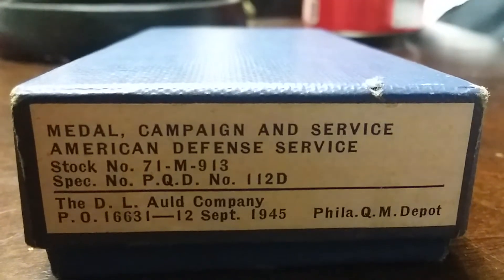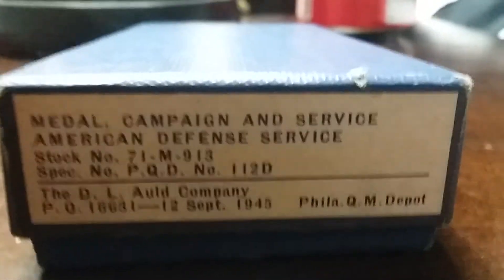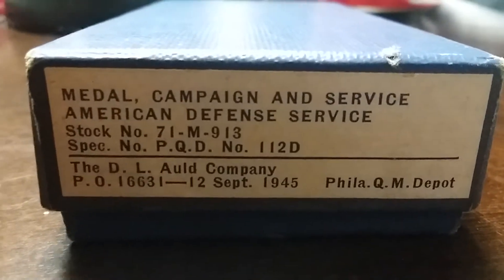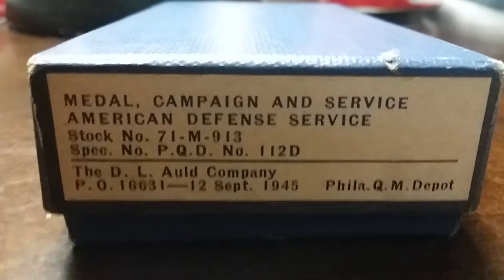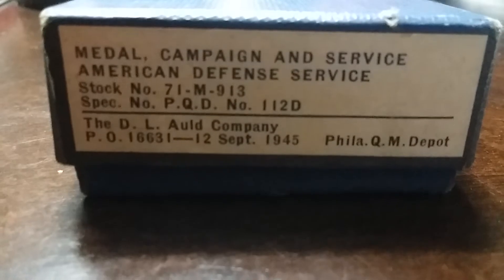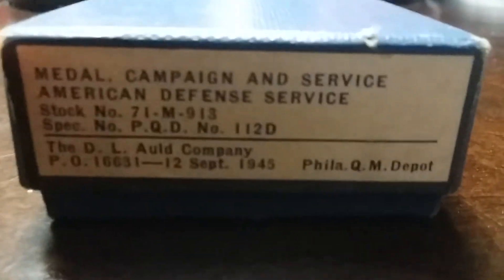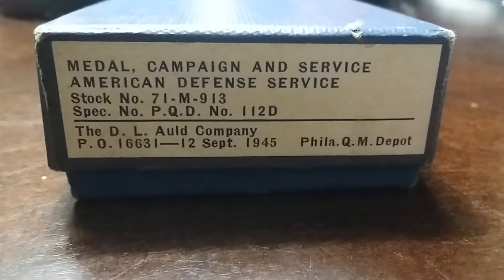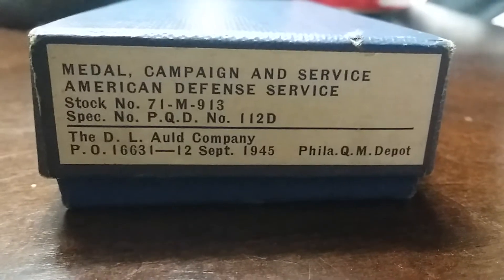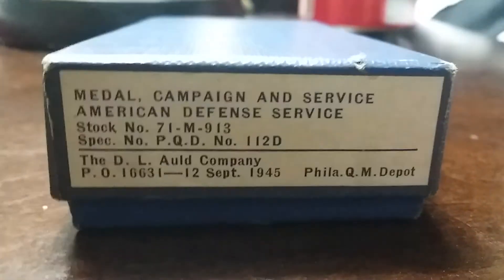What's up guys, Diamond Master here. Today I have bought something for my Ike jacket that I showed in my last video — it's a medal. This medal is the American Defense Medal and it's from World War Two. To get this medal, you have to serve between 1939 and 1941.